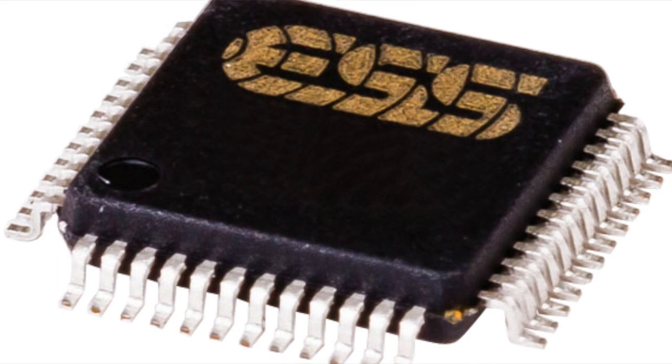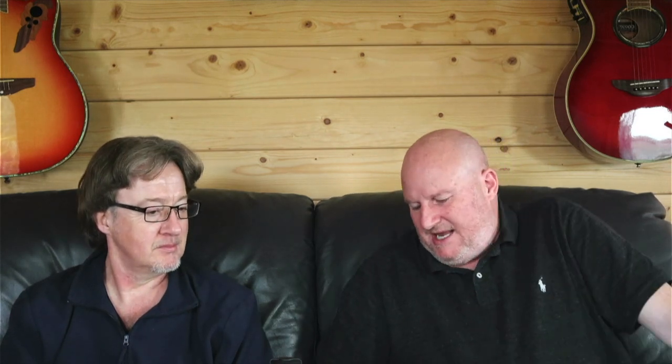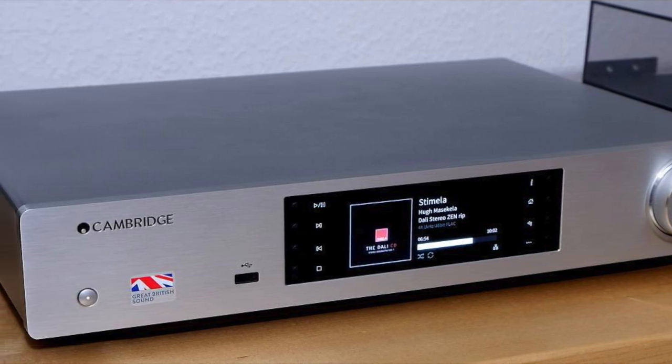This has got ESS Sabre DAC chips — the ES9033Q if memory serves. So ESS DACs — pretty standard. We did the other Cambridge recently, the full-size streamer, and that uses Wolfson DACs. You can quote the model number, the serial number, the batch it came from, and I can't even get the primary name right. But they were kind of squeezing the last drop out of those DACs. This one they've kind of gone back to the more traditional ESS.